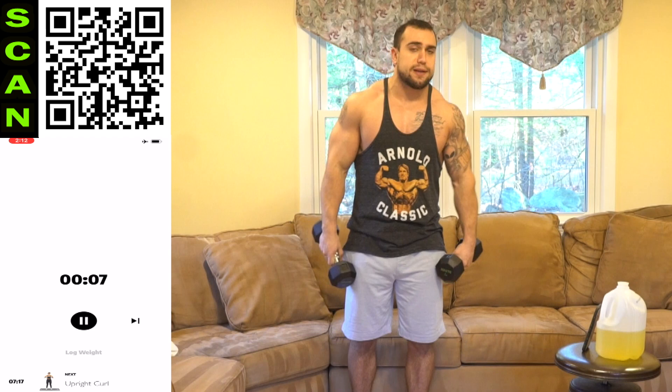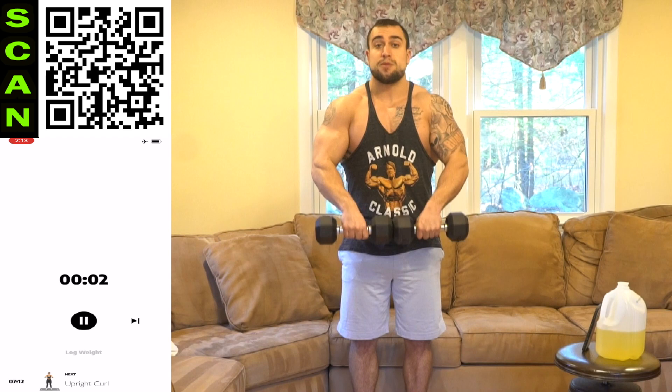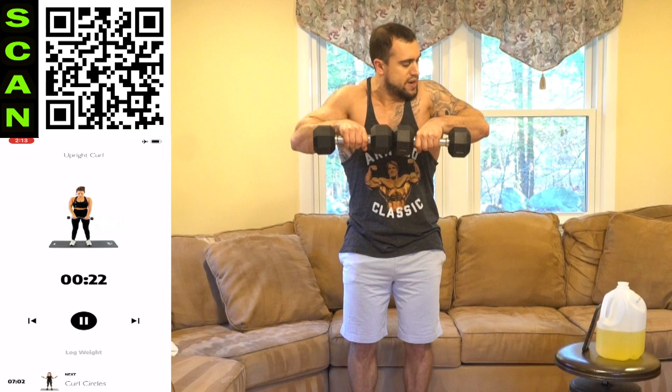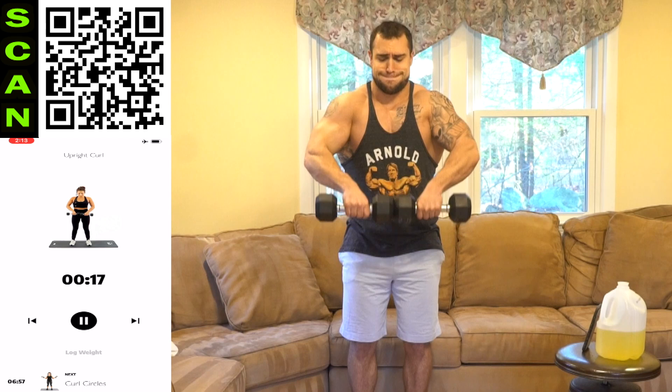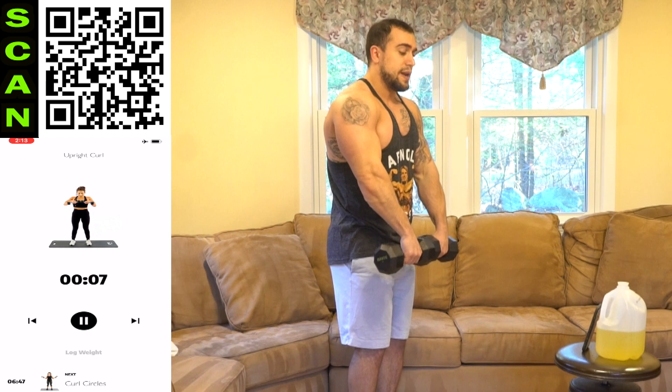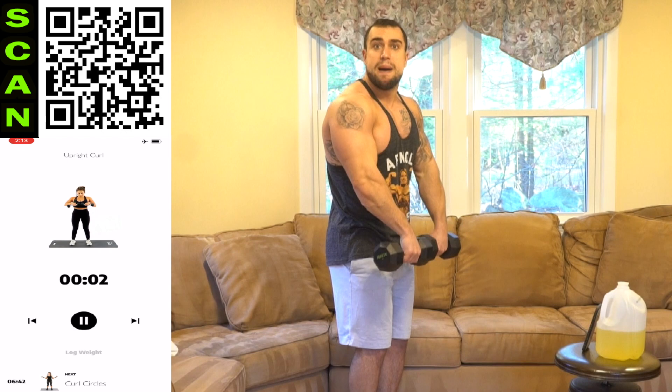We're going to that upright curl next. The dumbbells are going to be together in front of the body, coming up really squeezing those biceps and that brachioradialis. Get as many reps as possible. Progressive overload methods are getting more weight, getting more reps, or limiting excess rest. Doesn't matter what weight you use or what experience level you are — you can get better. Three, two, one, rest.